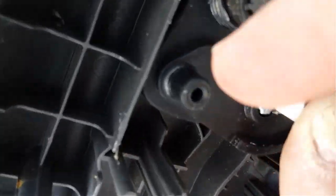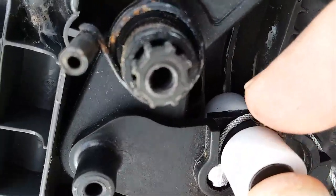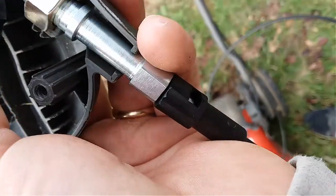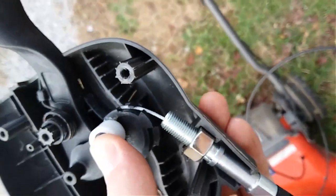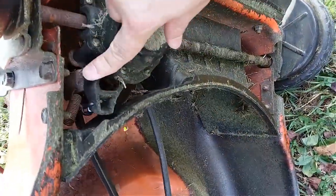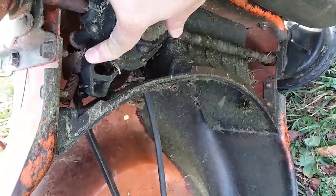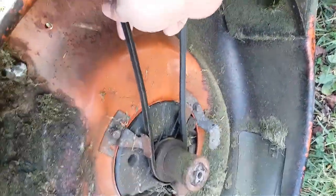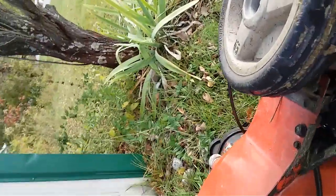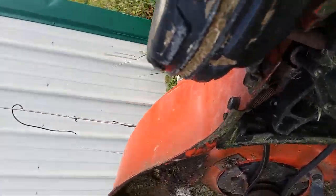Now it's in there correctly — it comes in there, it comes around, and this bolt goes right here. Now I'm going to clamp it back together. The way this thing works is this is a clutch and it tightens that belt, which causes these wheels to spin because there's a roller up here. I'll put that on, tighten the handle, and there we go.